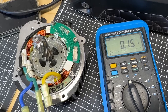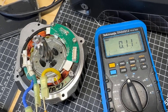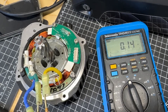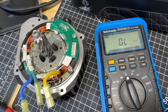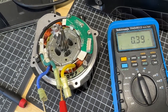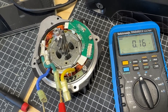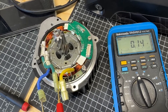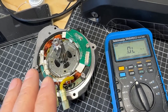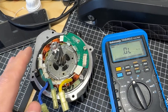It looks like 0.15 ohms, so I'm going to test green to yellow. I'm getting the same result. If I wait long enough, it goes to 0.15 or 0.14. So in this case, all three measurements are equal, which means the motor winding is likely not the issue here.